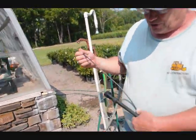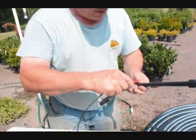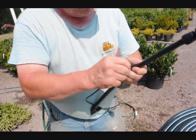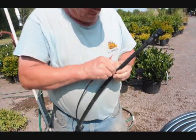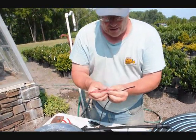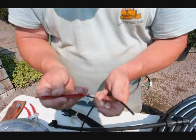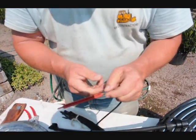Now to put your emitter in, you use the bottom end of the emitter to push a hole into your tube. The hole is in the tube, and now your spike goes right in there — push it right in. Done. Your emitter has two ends: this end goes into the ground, and this end is where the water comes out. There's a little slice in the tube right there, and the water will come out of there.